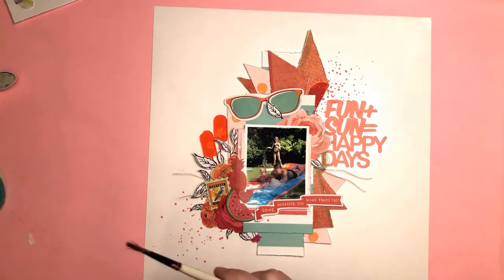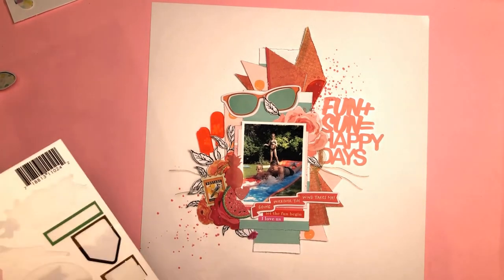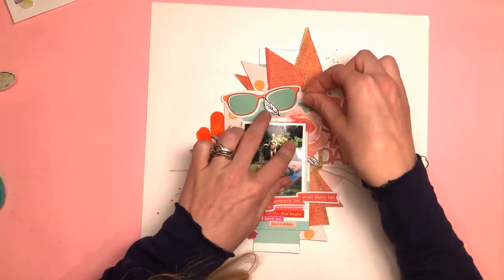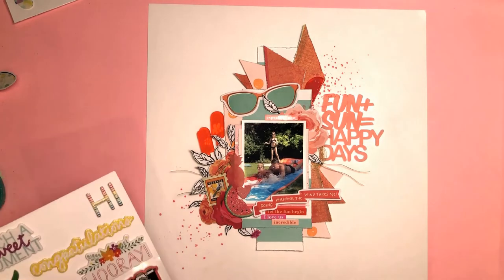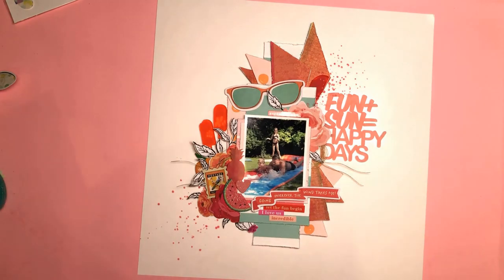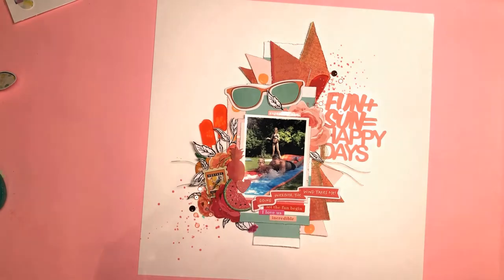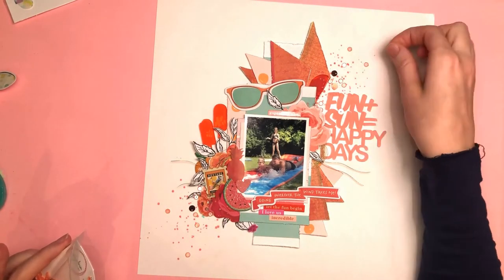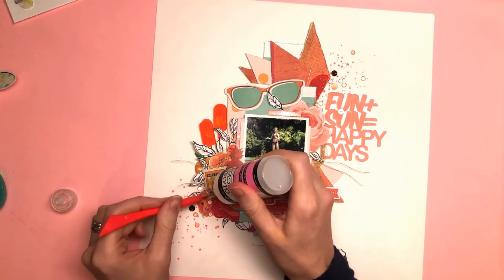I've put in some pinky-orangey splatters at the top right and bottom left to aim for a diagonal line in that direction. I'm adding some sequins too, but first coming in with some label stickers: at the top it says 'Especially Now,' and underneath my banner at the bottom 'Let the Fun Begin,' 'I Love Us,' and 'Incredible' — nice little generic label stickers that work well. Now adding sequins from Spiegel Mum Scraps in an orangey peachy color, plus some darker ones that make things pop.